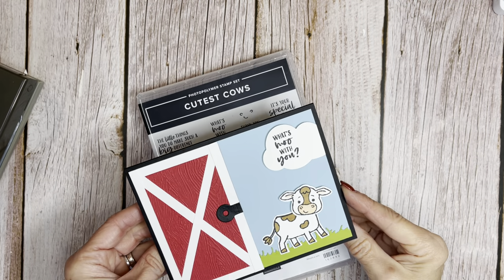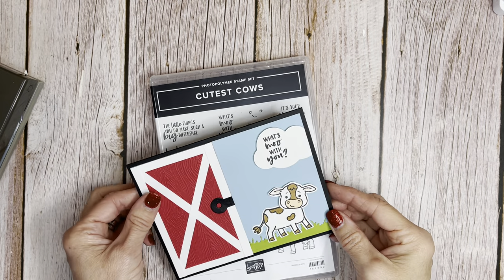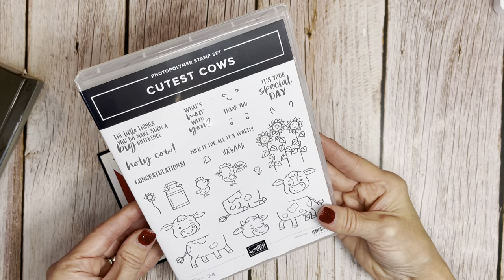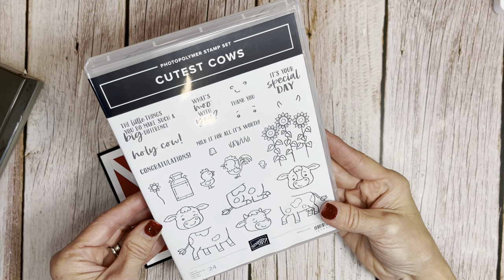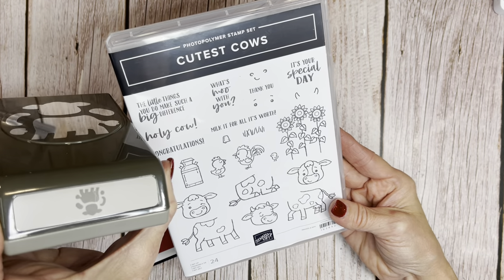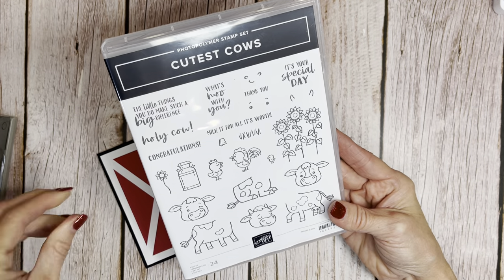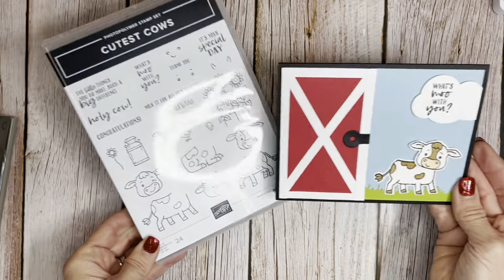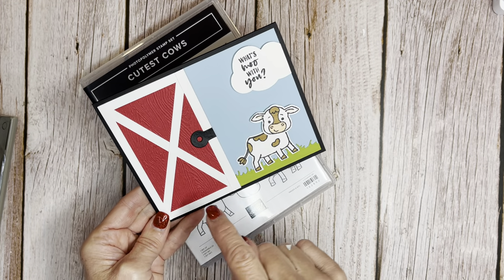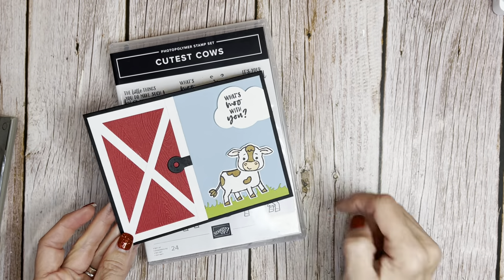Hello friends, it's Cindy Brumbaugh from CindyLeeBDesigns.com, Independent Stamping Up Demonstrator. I've got a cute card using the Cutest Cows bundle that's coming out in the January through April 2024 mini catalog. It's the Cutest Cows that comes with the Cutest Cows Builder Punch. So I've been playing around with this cute little guy and I decided I wanted to use a barn door with this. I'm going to show you how I did that and show you some cute little tricks with the punch.